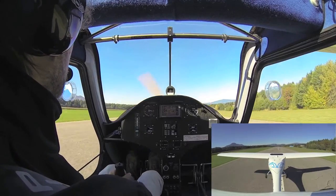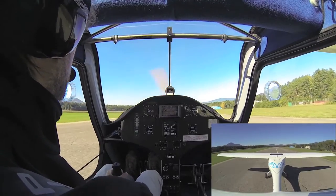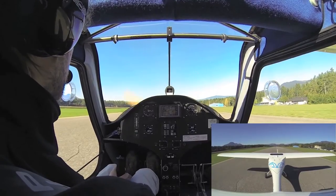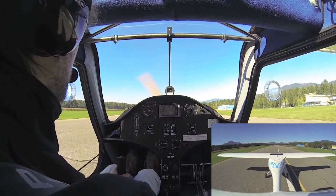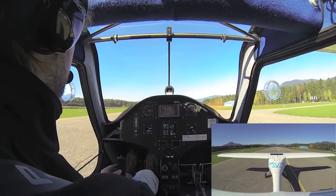Here we are — the nose wheel is lifted up and the touchdown is smooth. When using brakes, don't just hang on the brake, but use it in short impulses. It will prevent the wheel from blocking.